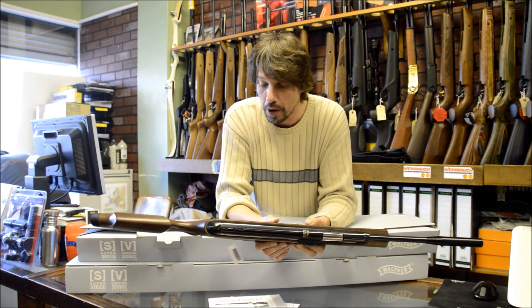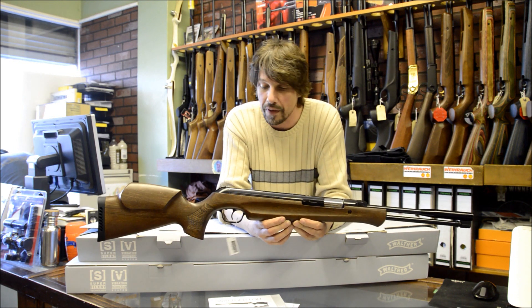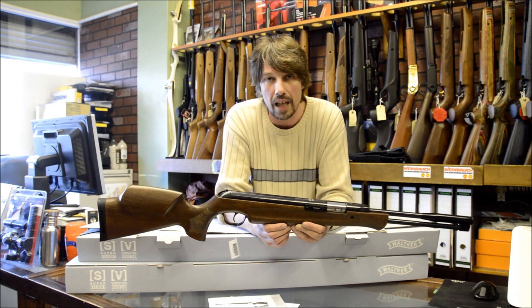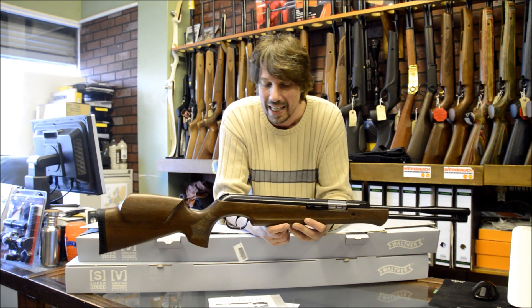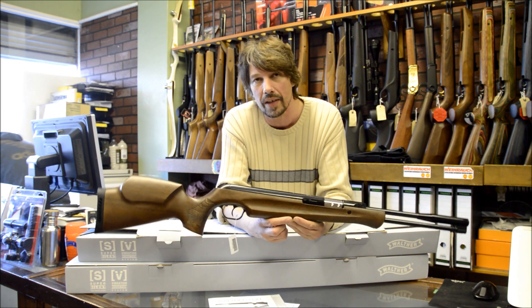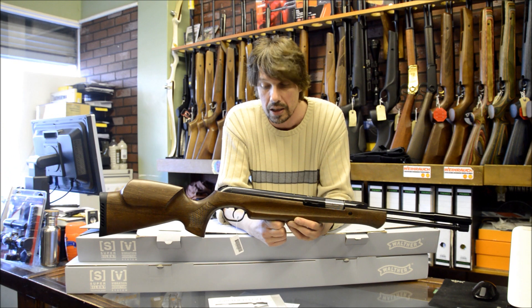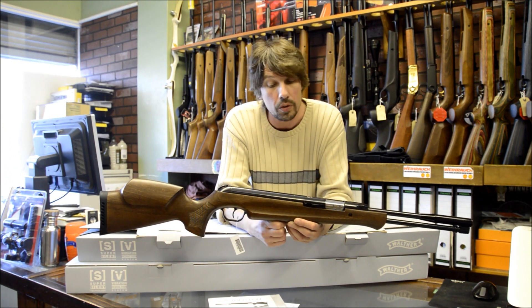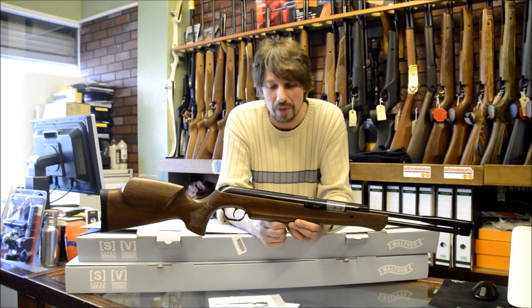The bluing is absolutely superb and a big improvement on the LGV in my opinion. The LGV — when they came out they were showing a lot of machining marks, poor quality bluing. The trigger wasn't particularly well set up from the factory. I personally thought that the LGV wasn't as good as it could have been for Walther. I was actually quite disappointed. It hasn't sold very well — it was too expensive and it just didn't feel right.